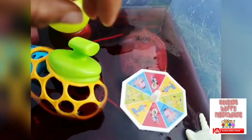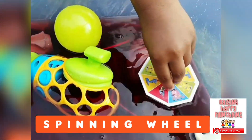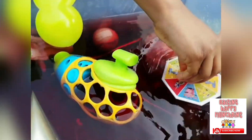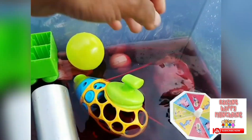Oh boy, you can play a spinning game. You want to spin? Who wants to try? Spin it again. Try it again. That was fun. Can I try? Okay. Let's see.